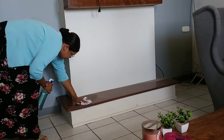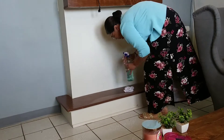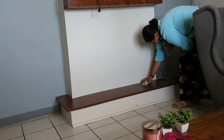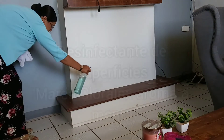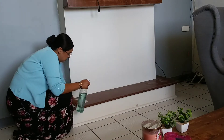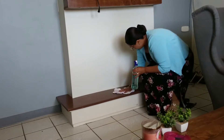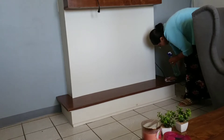En las superficies, si tienen mucho polvo como en esta ocasión por los cuadros que me puso mi esposo, todo el polvito que el taladro hizo, primero quito el polvo y después limpio y desinfecto. Deja un aroma muy bonito con este desinfectante de superficies que huele a menta — es de la marca Cloralex, pero no mancha, no es para ropa, es para limpieza. Se los recomiendo, a mí me encanta y deja un aroma muy fresco en tu hogar.